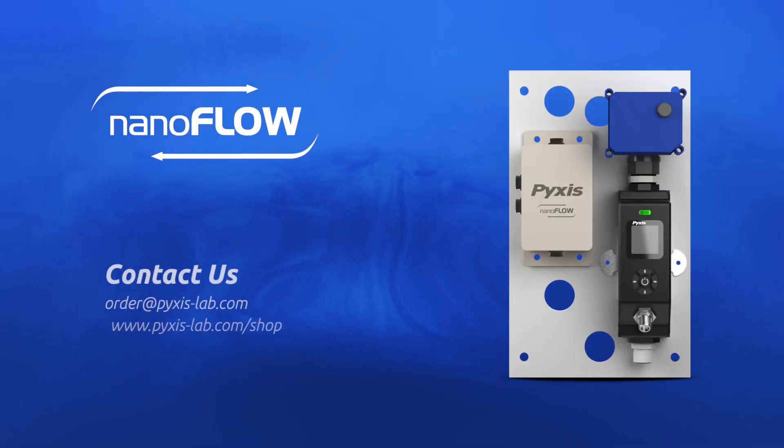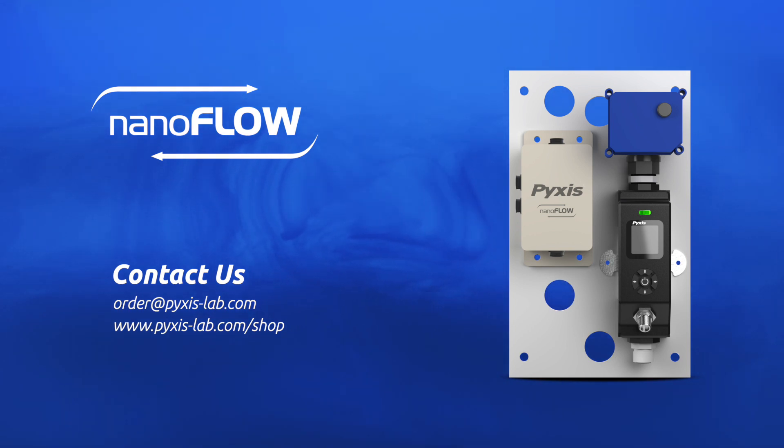If you want to learn more about the NanoFlow Control Module, contact us at order@pixis-lab.com, or head over to the eStore and purchase it online at pixis-lab.com/shop.